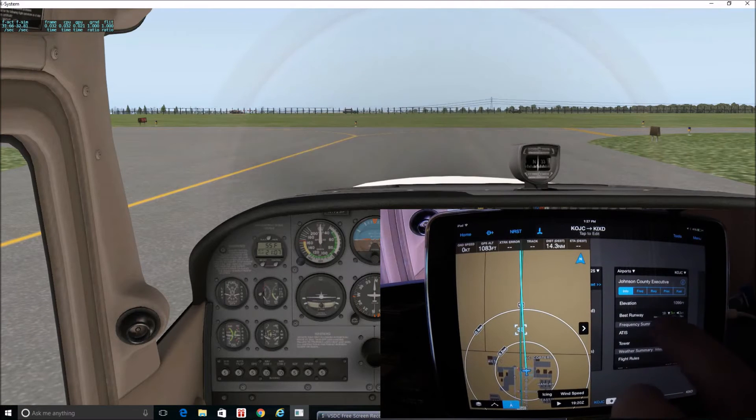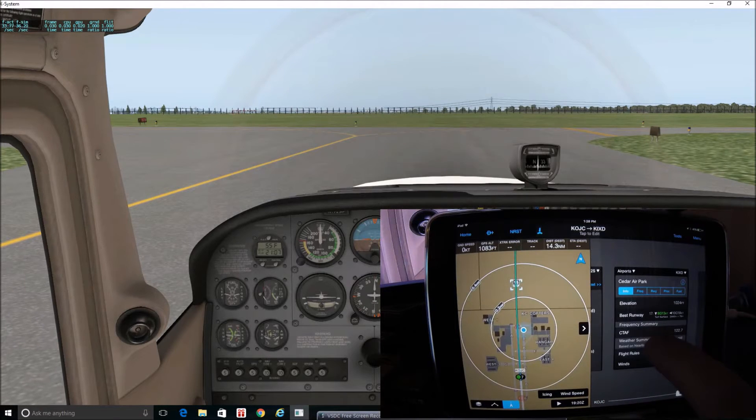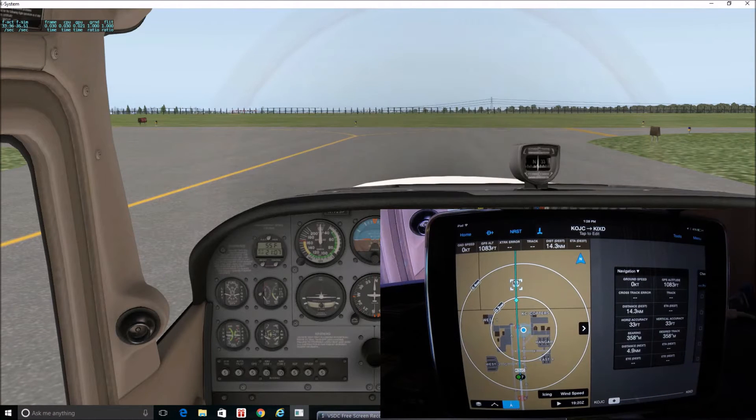If we need airport information, we're at Johnson County right now, but as we're flying this will continue to monitor our progress. When we get toward our destination at KIXD, it's going to give us the proper airport information — runways, frequencies, current winds — and it all kind of follows your flight with you. It seems really intuitive; I can't imagine designing anything that would work better than that.